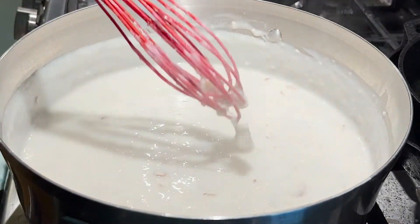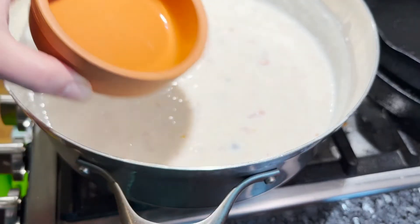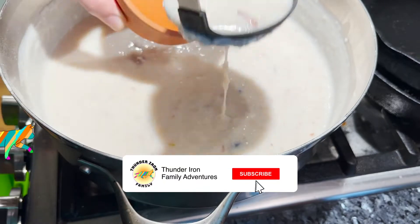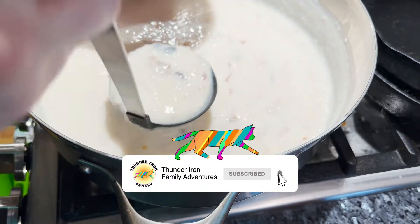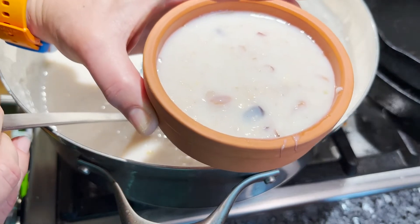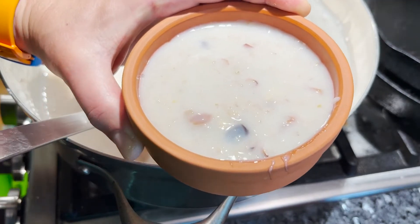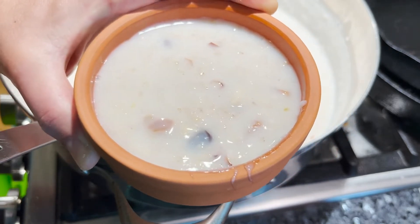Let's put it in some dishes and get it cooled down. Get some of your favorite ramekins, put them in the back of your fridge for a few hours, and enjoy low-calorie dessert heaven. Bon appétit.